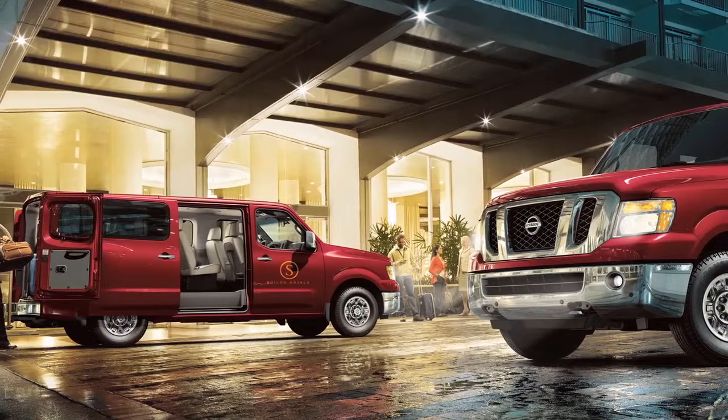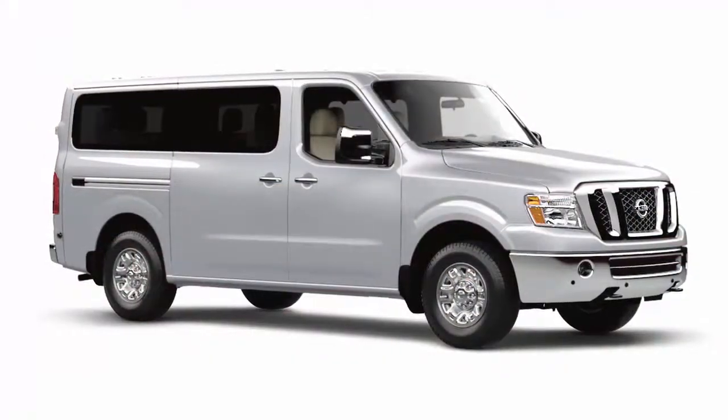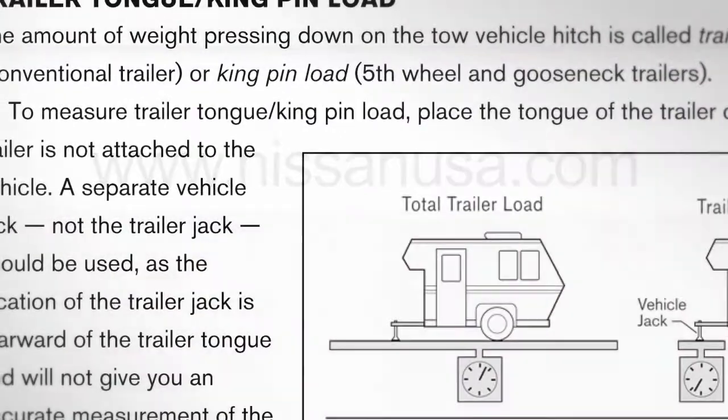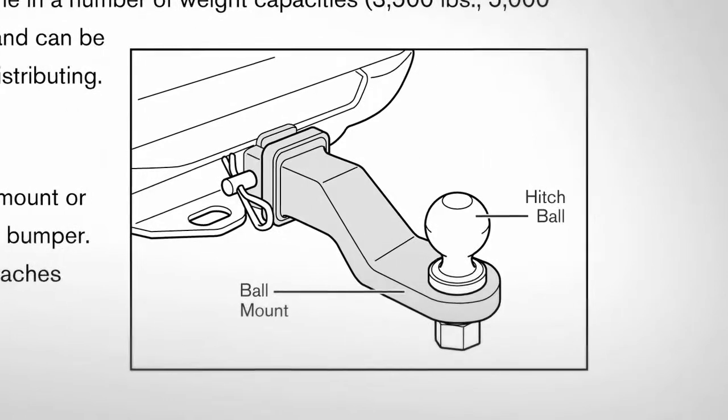Your vehicle was designed to be used primarily to carry passengers and cargo. A Nissan towing guide, U.S. only, is available on the website at www.nissanusa.com. This guide includes information on trailer towing capability and the special equipment required for proper towing.